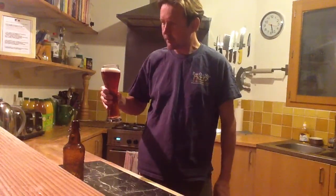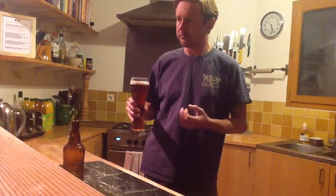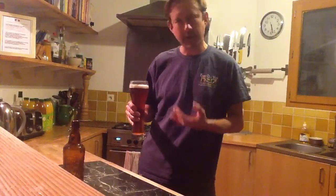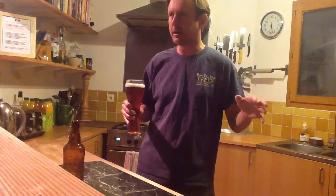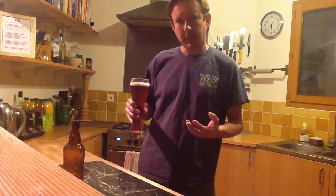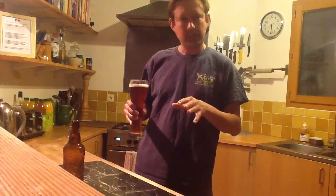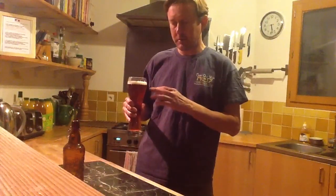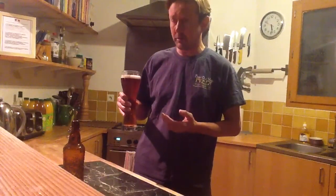Superb. Nice malty finish, the hops come through, good bittering, and that lingering cascade. I really like cascade. I'm not a great fan of it in some of these big IPAs — Sierra Nevada's just about right for me. But I've used it in some beers as a flame-out and it's truly a very good hop. That's why I'm growing some here.